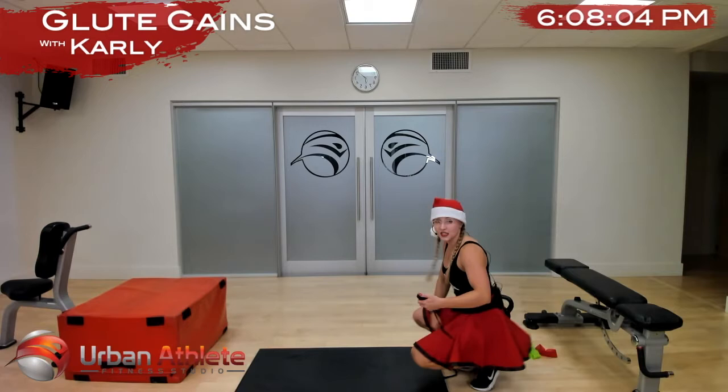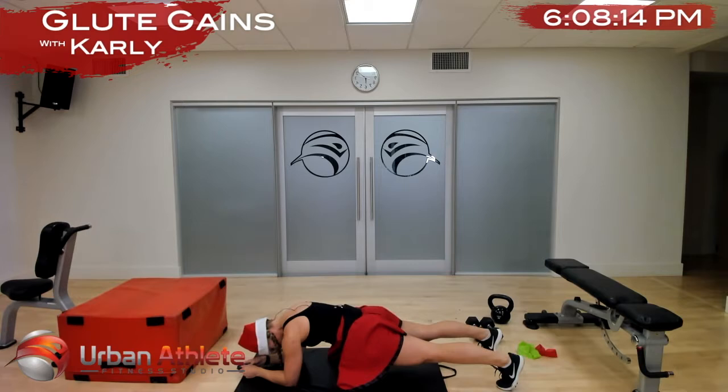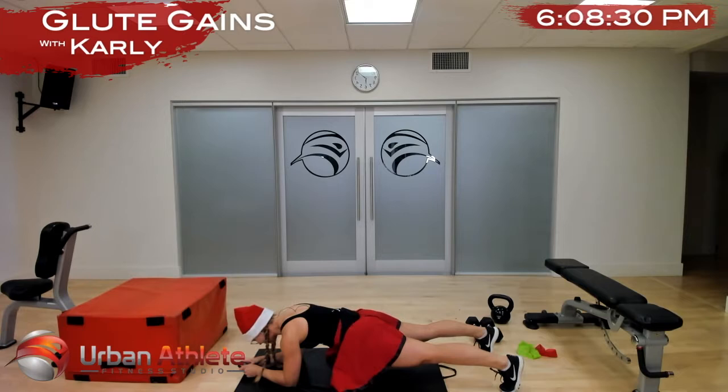All right, in three, two, and one — get those glutes on, squeeze. They might want to flutter off, just flutter them, push them back on. You got it, halfway. I'm totally gonna sweat in this hat. Five more seconds and time. All right, hopefully we're getting a little bit warm now.